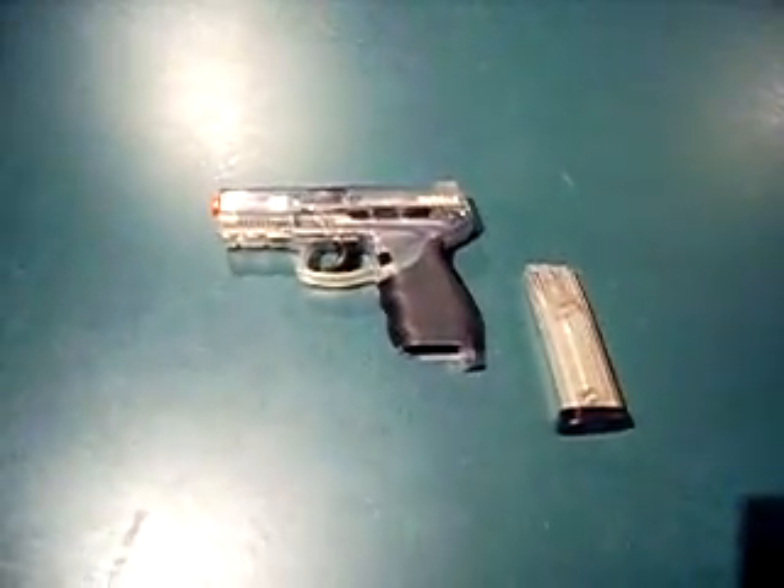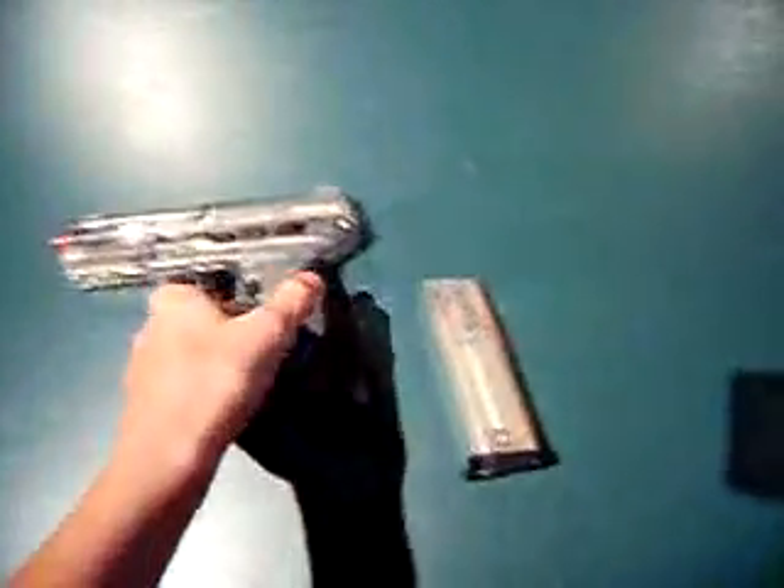Hey YouTube, what's going on? Pano909 back again. This time I have my Taurus PT 24-7. I think it's just as good as the Sig 226 if you watched my other video. There are some points I'd like to point out on this gun since I've seen a lot of people have gotten one — I've seen three people in my neighborhood have one.